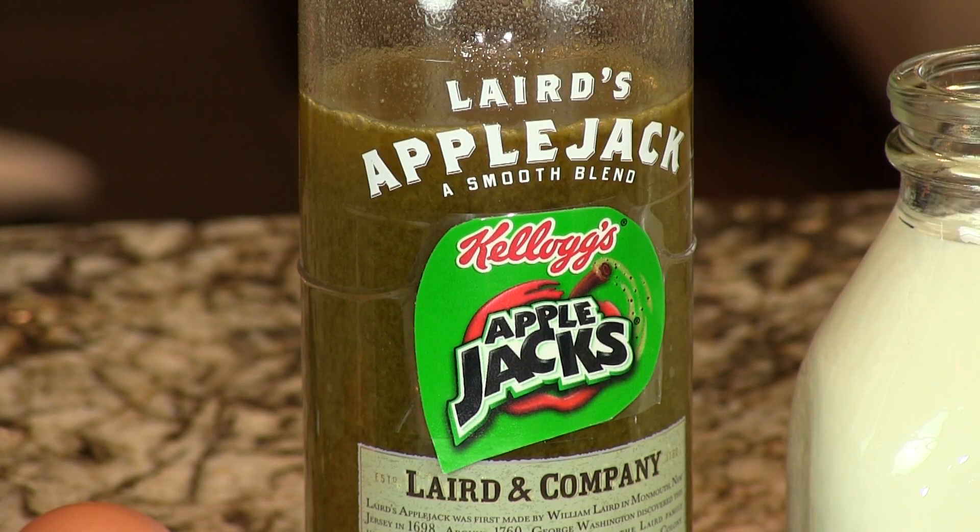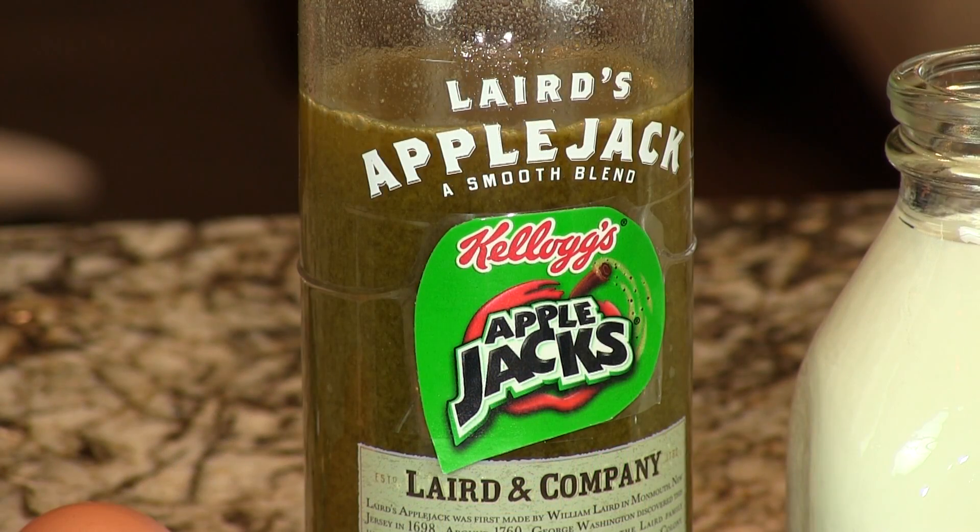It uses one of our cereal-based infused liquors. This is an Applejack's infused Applejack that we're using — might sound a little redundant, right? Infuse Applejack with Applejack's. I don't know whose idea that was originally, but that was a brilliant idea. It was kind of obvious. Makes sense.